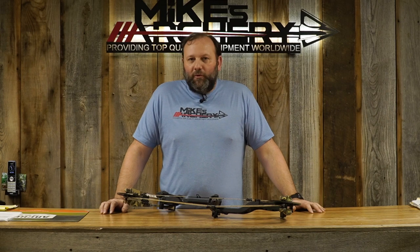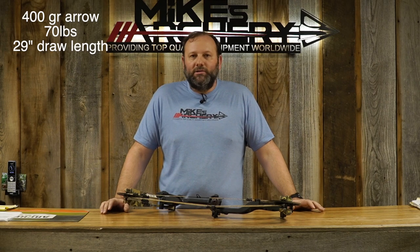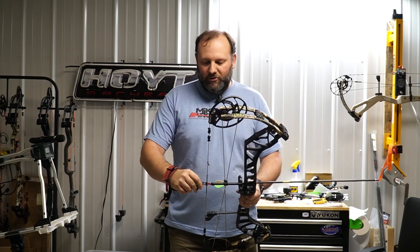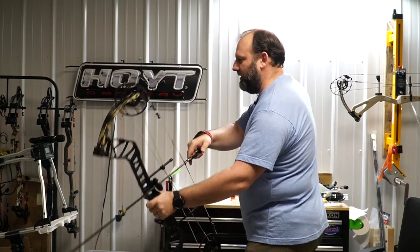From here we're going to step over to the lane, take a few shots out of it, and see how it performs as far as speed, noise rating, and overall feel. As usual, we'll be using a 400-grain arrow as a baseline at 29 inches, shooting it on 70 pounds at 85% let-off.